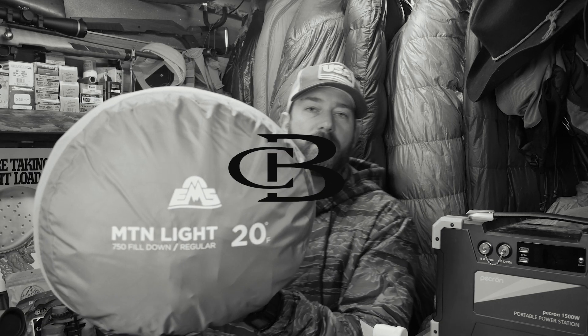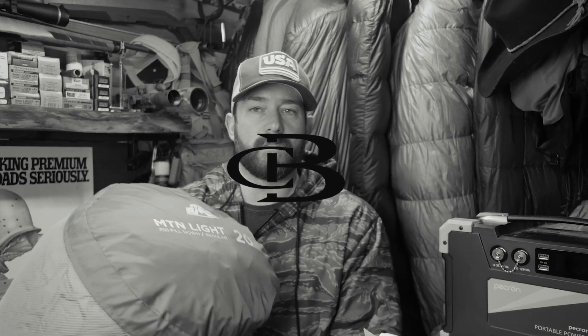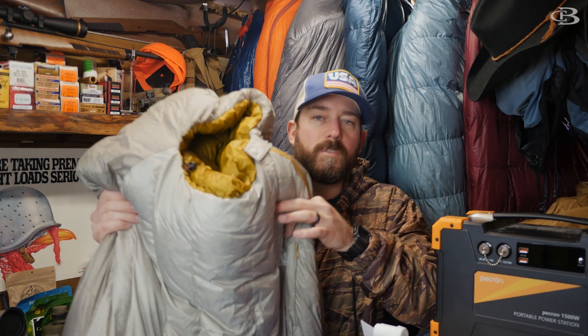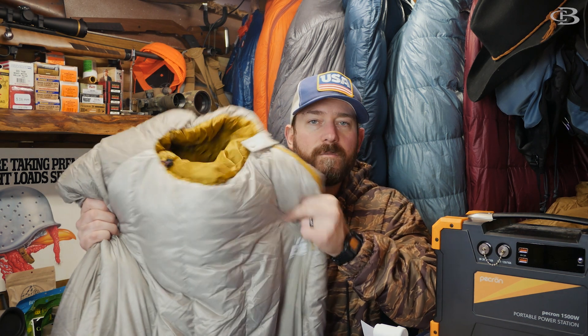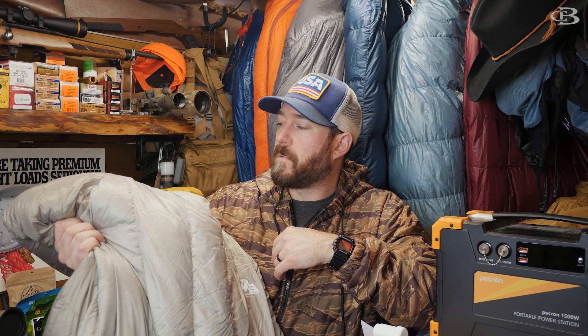Let's talk today about the Eastern Mountain Sports Mountain Light 20 and how it did at 22 degrees. Here it is, the Eastern Mountain Sports Mountain Light 20. Pretty lightweight bag at 2.14 pounds and it performed admirably. It definitely has limits at 22 degrees, and that's what we're going to talk about.